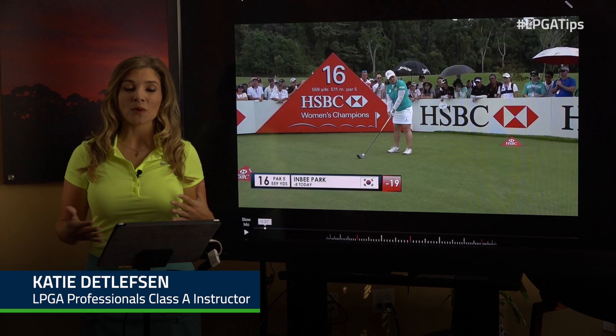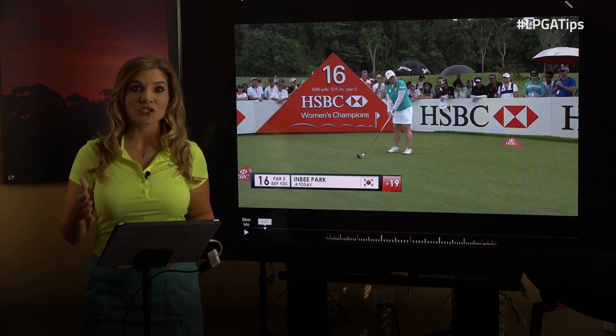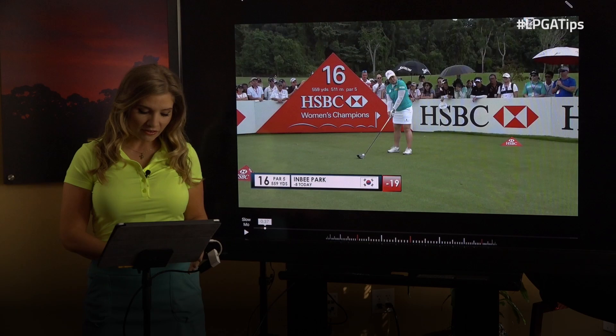Hi, I'm LPGA teaching professional Katie Detlefson. Today we're going to learn from a great star on the LPGA Tour, Indy Park, and her secrets for great tempo, which you're going to want to copy at home. So let's take a peek at Indy's motion.